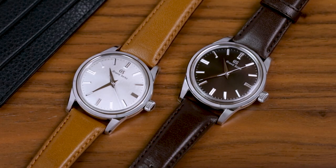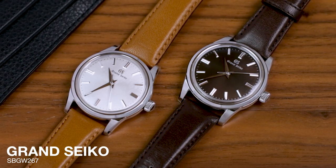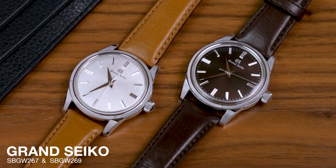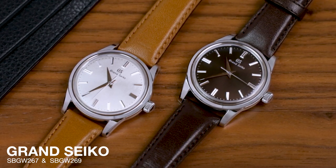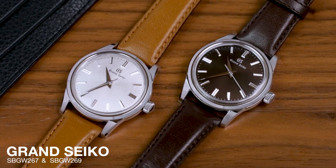Hello, Sam here, editor of Oracle Time, and today I'm here with the Grand Seiko SBGW 267 and SBGW 269, a pair of incredibly handsome watches with a satisfying twist, at least for us cultured continentals.